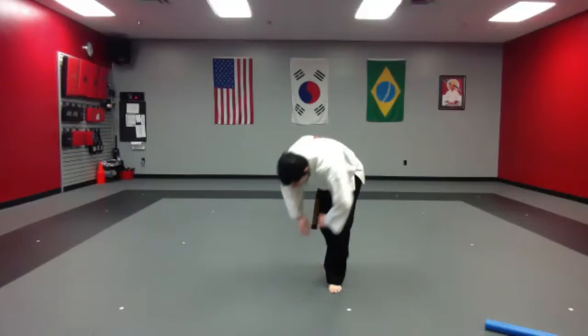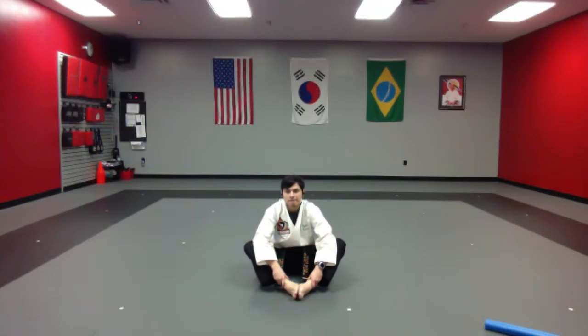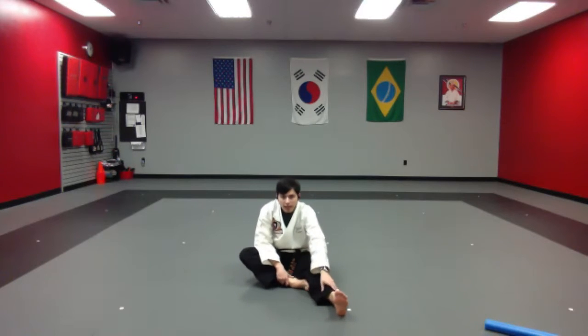Very good. Now let's go ahead and have a seat — butterfly stretch, feet together, grab your ankles, pull it in. Take your elbows and push down onto the ground. From here, take your chest and get it down to the floor as close as possible. Very good, hold it as long as you can.